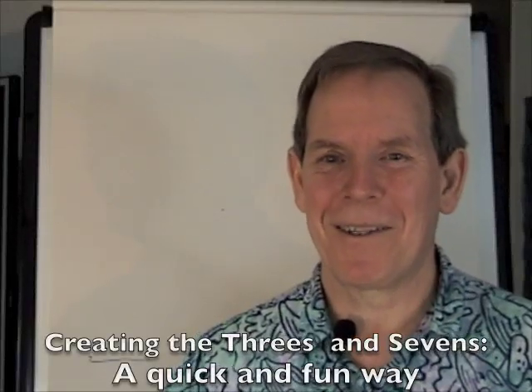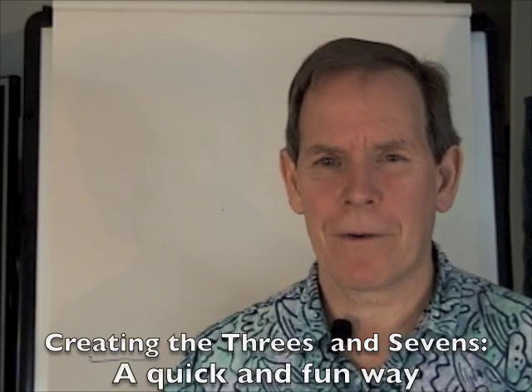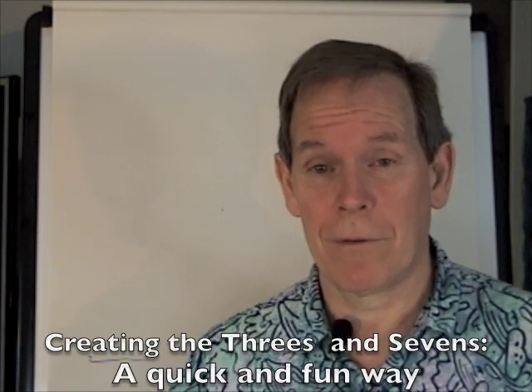Hi, I'm Tom Bezantz, creator of Right Brain Math, and the sevens are a difficult number to learn for a lot of kids. So I'm going to show you a fun pattern way to do the sevens.